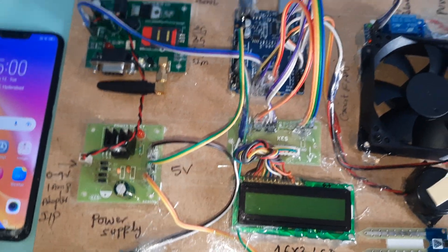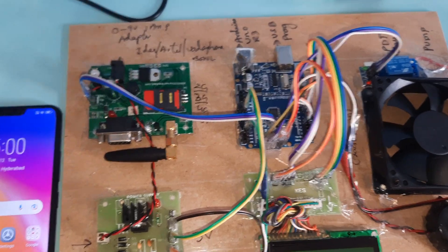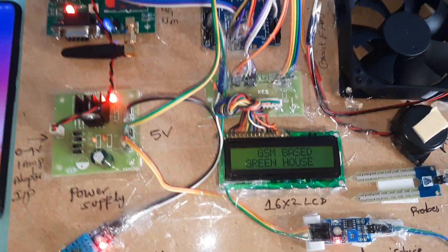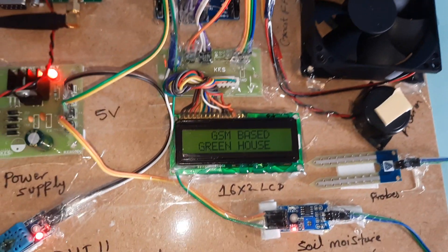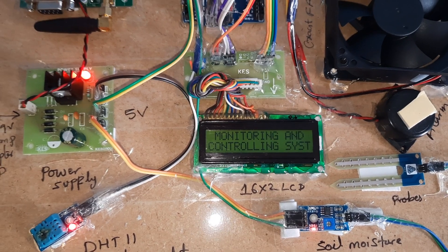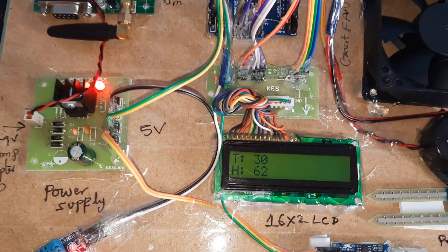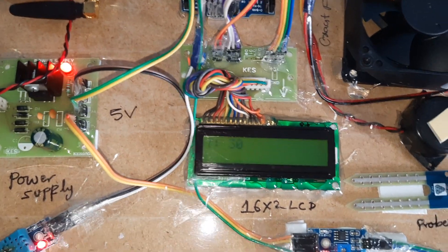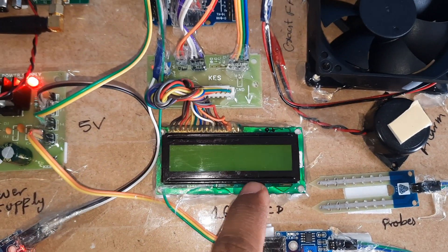Now I'm going to start the power supply. Okay, the GSM shows 'Greenhouse Monitoring and Control System' on the LCD. T stands for temperature, H for humidity, M for moisture. It is checking every five seconds whether moisture is detected or not.